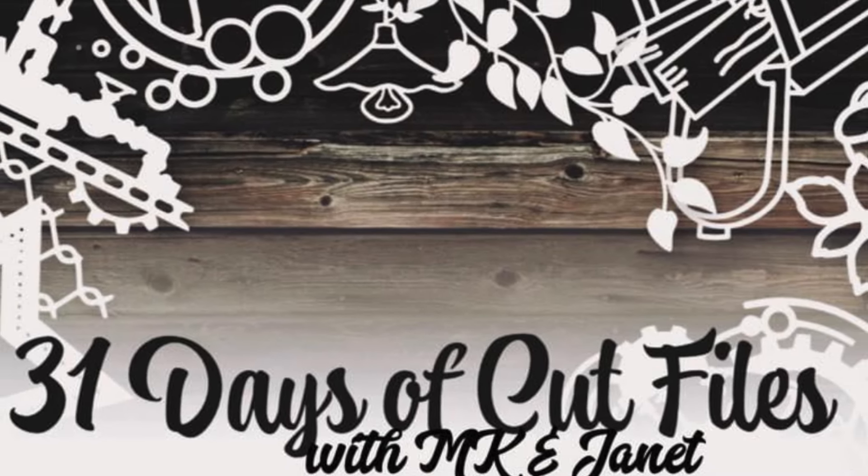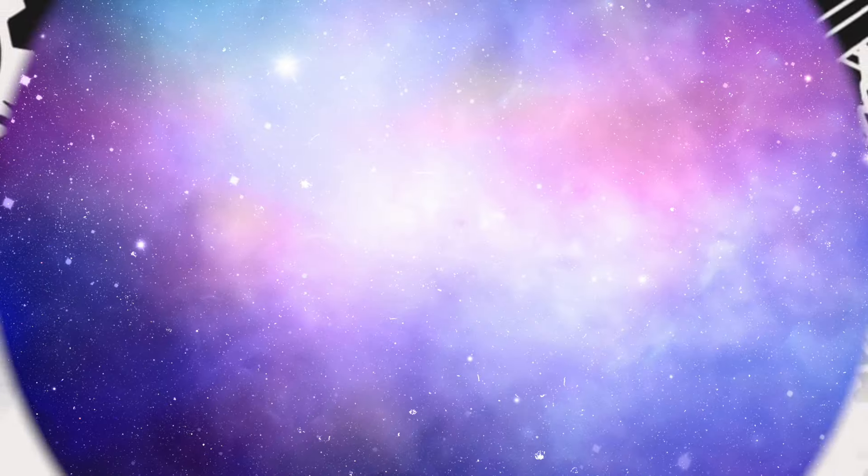Hi there, Janet Fritz here for Galaxy Girl Creations. Welcome to my channel and welcome to another day of 31 Days of Cut Files.